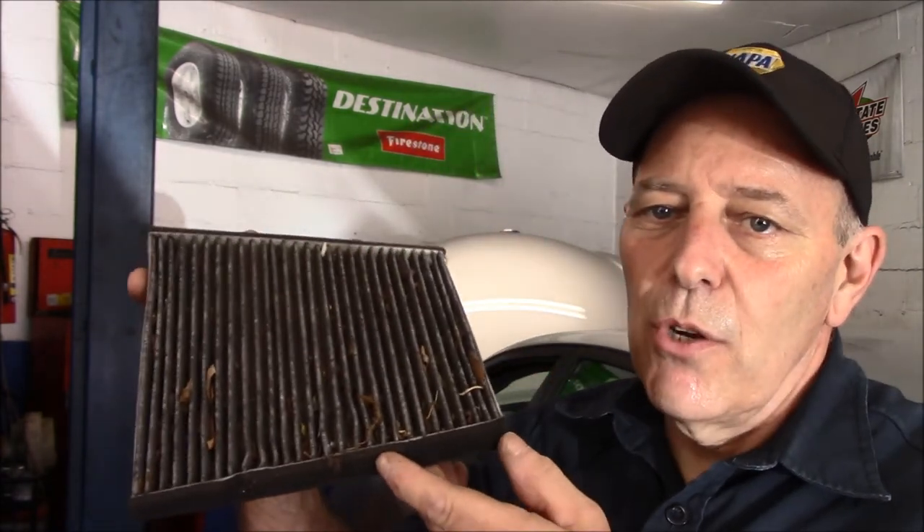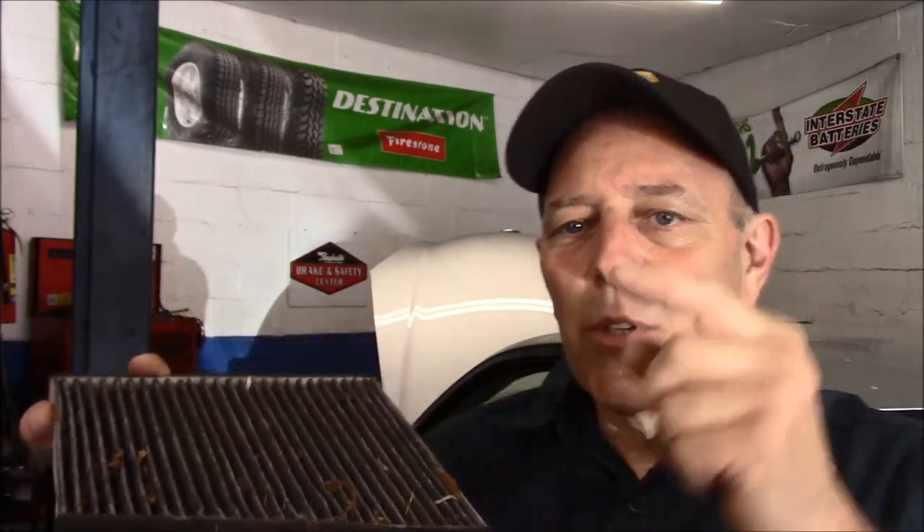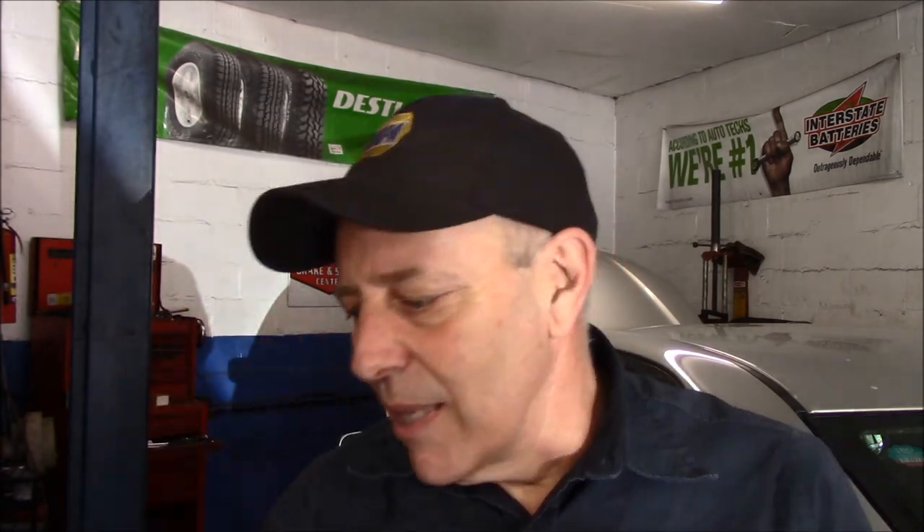As you can see, the cabin filter is a very easy job that just about anybody can do. Five minutes and it's pretty much done. Now I will warn you of this: sometimes when you take a cabin filter out that's this dirty, when you pull it out, all of these leaves and debris can fall down inside the blower motor itself. If it goes in the blower motor, you may wind up with a little noise from the leaves hitting the wheel as it spins. But those little tiny leaves and debris will break up and be gone, so if you do get a little noise from it, it's not a big deal — it'll go away and you'll be fine.